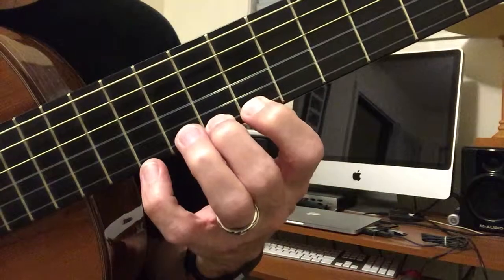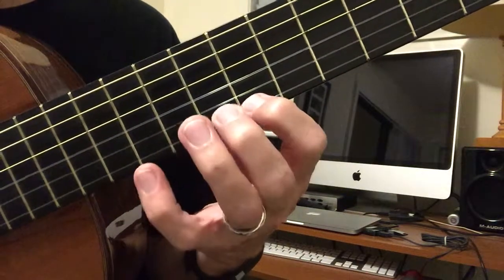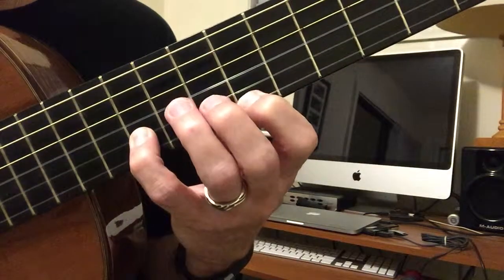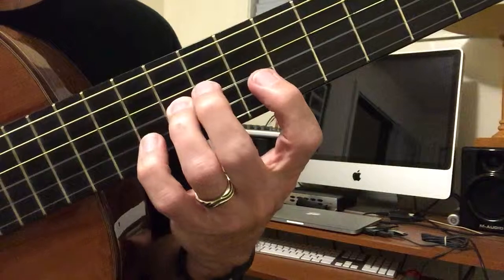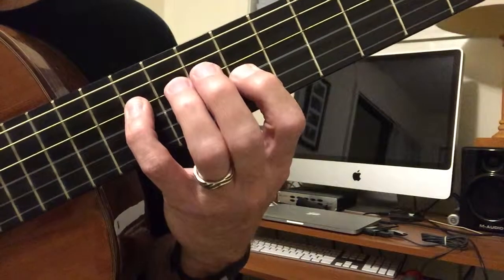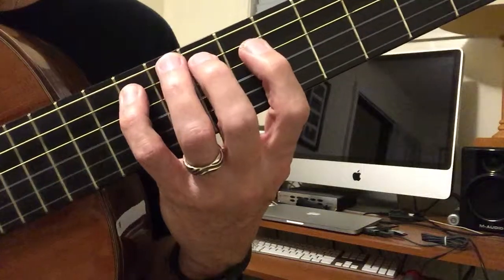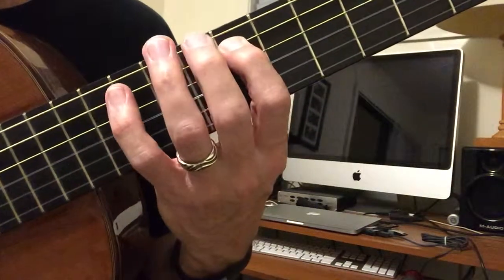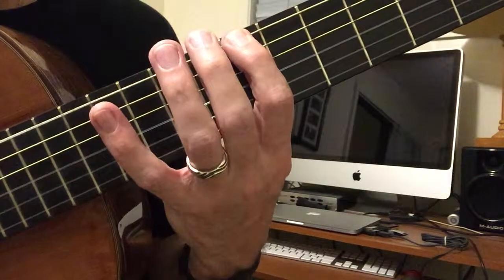We can keep going to finger 4 if we want, and back down. It really ends on finger 2 on the first string. And since we went up an extra note, we'll go down an extra note to finger 1 and stop on finger 2.